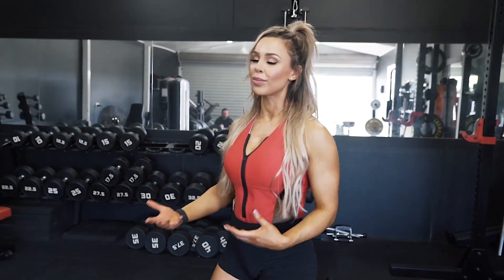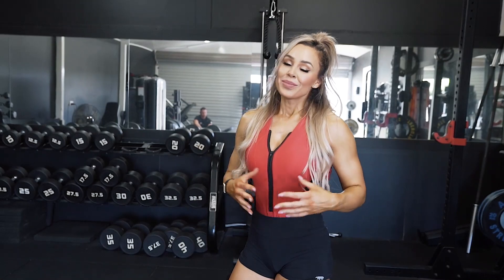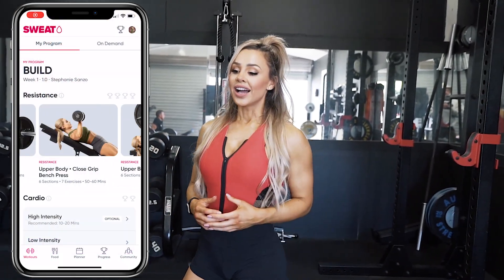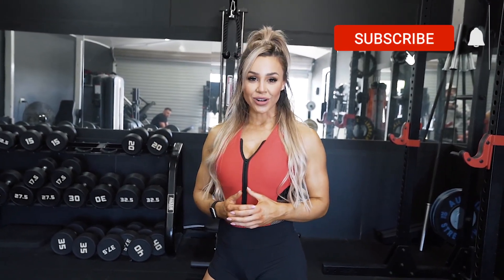After my strength work I like to move into my hypertrophy work — this is the bodybuilding component of my workout. Just a couple of things to really pump blood into the muscle because I want to feel strong but also look strong, so I like to join these components together in my training. If you're interested in this type of training, you can access my programs on the Sweat app. I have a program called Lifting at Home for if you're stuck at home, and also a gym-based program called Build which is basically what I did today. Thank you for tuning in — your likes, comments, and thoughts mean a lot to me, so please drop them below. If you haven't subscribed already I would love to have you, and I'll catch you on the next video.